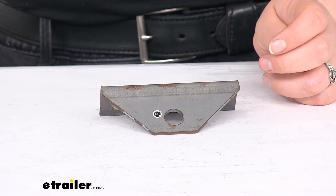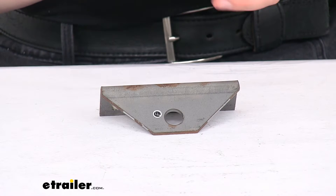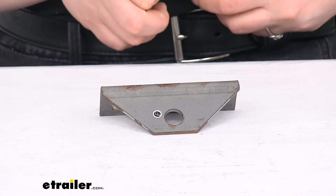As far as the hook tie-down strap, we have a lot of options here at eTrailer.com, so check those out if you don't already have some good straps.